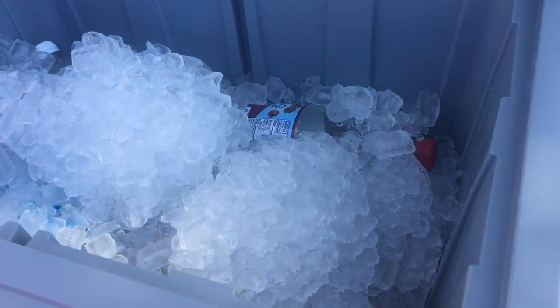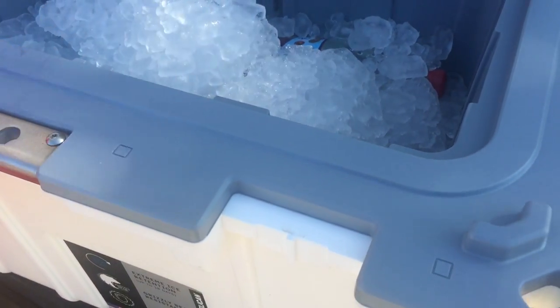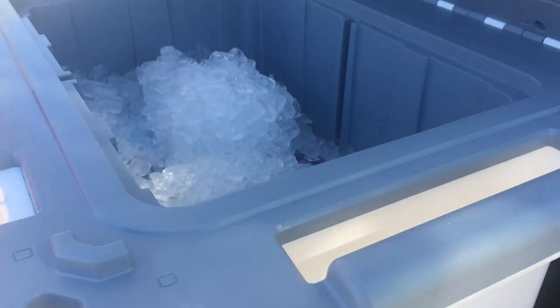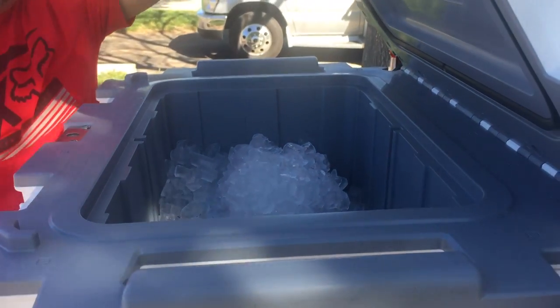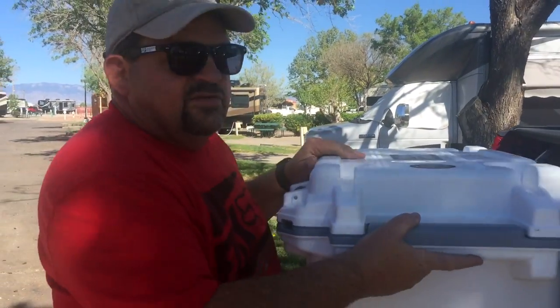That should be good for at least five days, maybe more. I like it — it's got a spot for a divider in there too. It is a little bit heavy, that's one of the downsides. The handles are... it's kind of a mixed thing.